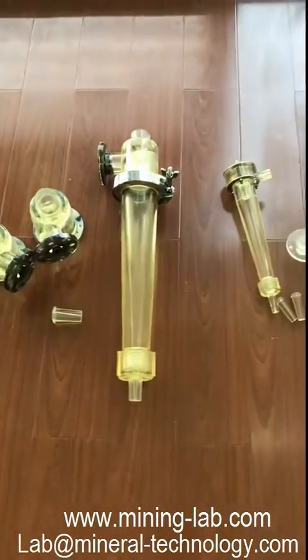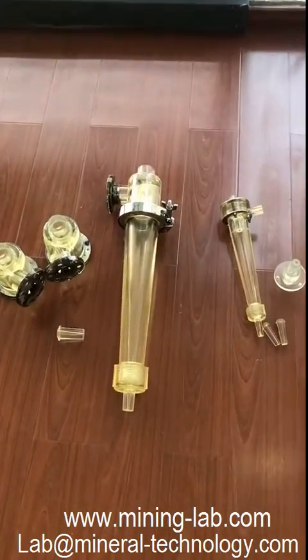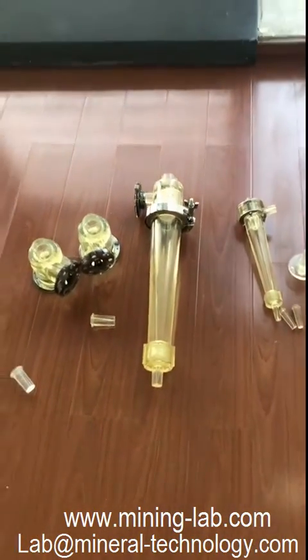The material is polyurethane. These are transparent, making it easy for observing when processing in the body.